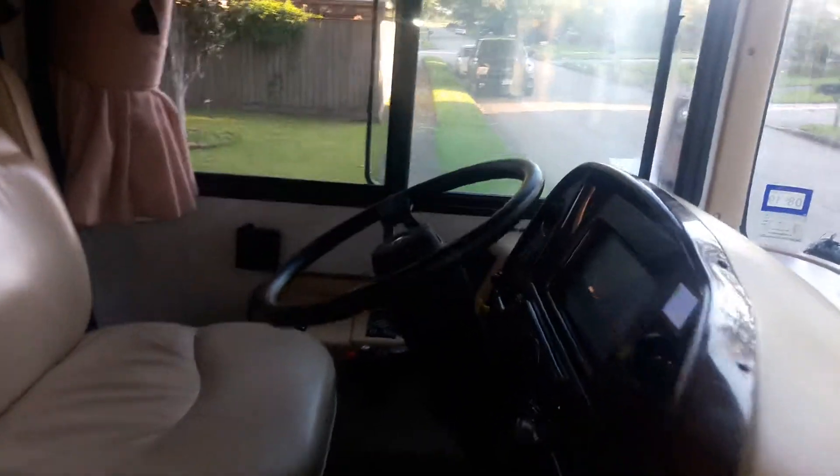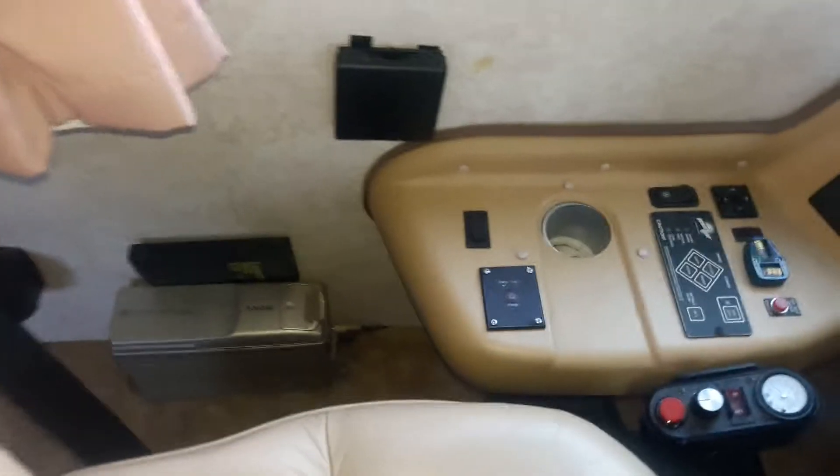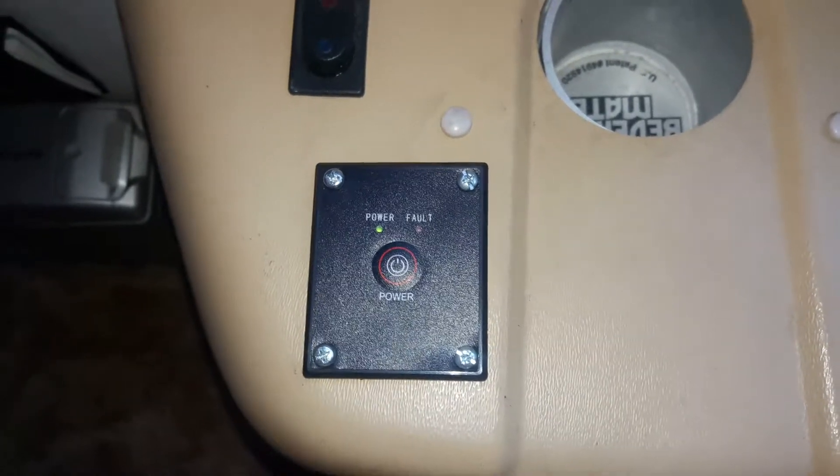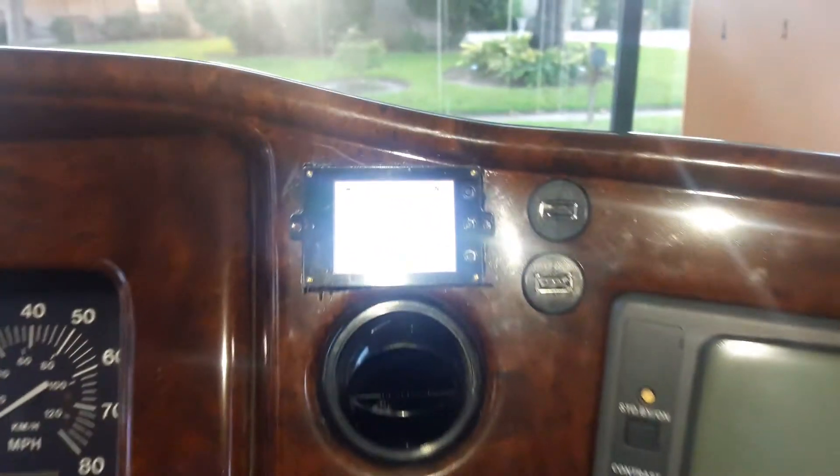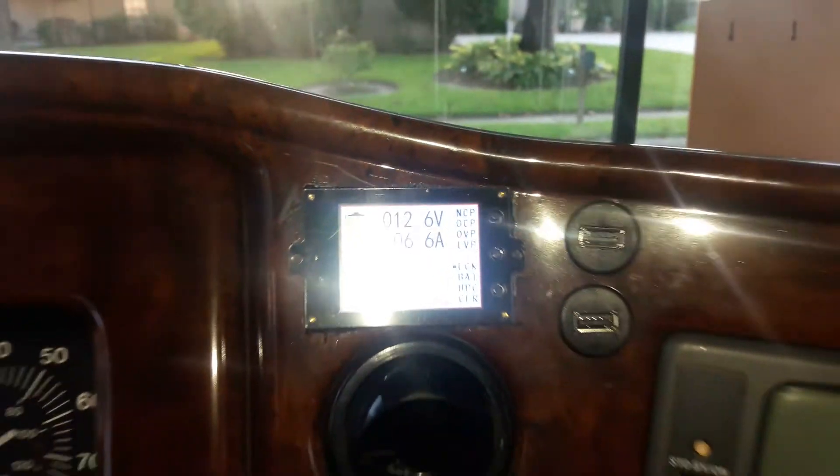Here is my power switch for the inverter — I've basically run a telephone line up to install it. To help me watch my battery volts and amps I've installed a display monitor as well. I'll be able to watch my battery going down the road, and it also has safety shutoffs in case it gets running low.